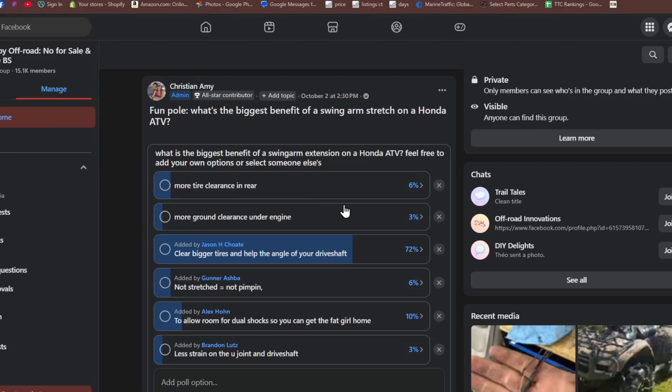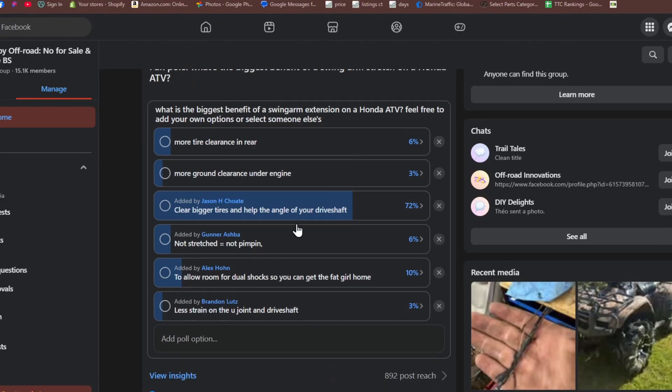This was just a poll I did on my Facebook page, Mud Puppy Off-Road. I asked: what is the biggest benefit of a swing arm stretch on a Honda ATV? Overwhelmingly, most people said clear bigger tires and help the angle of your drive shaft — 72%. That is absolutely accurate, that is a really big benefit. You get a massive amount of rear tire clearance. In general, a three inch stretch lets you clear a six inch bigger tire because of radius and diameter — huge difference in tire clearance.